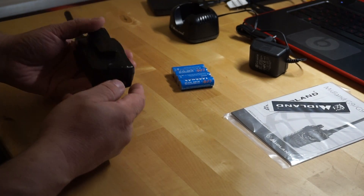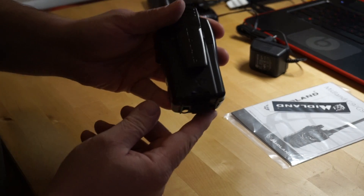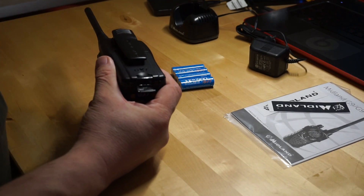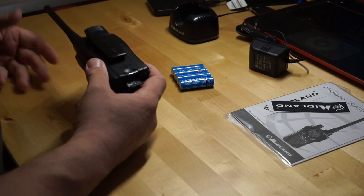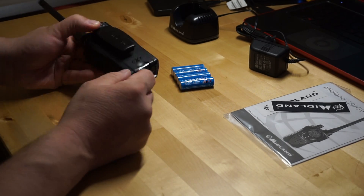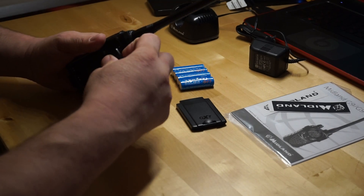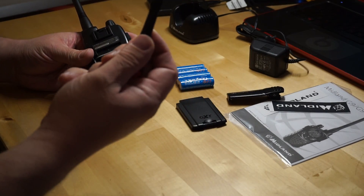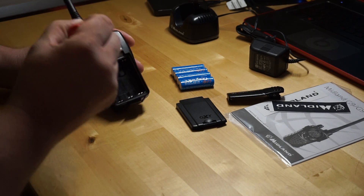Now to mod it, I need to open up the back. Open the back, pull that off, put the little clip off here. Take a little Phillips screwdriver and remove the four screws here and one here.